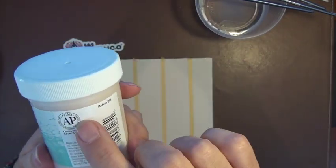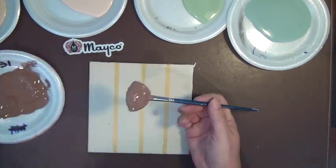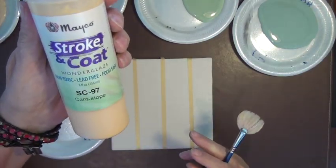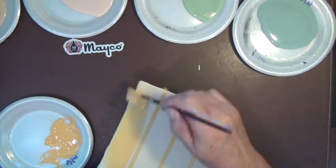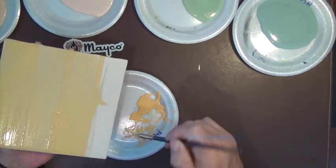Classic crackle is a three-coat glaze applied in one direction. We are going to create test tiles with all of the classic crackle glazes: on bare bisque, over fundamentals underglaze, and over one thin coat of stroke and coat. As a rule of thumb, classic crackles do not typically work well over a glaze, which is why it's important to do only one thin coat.